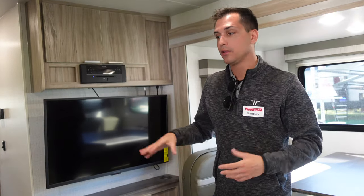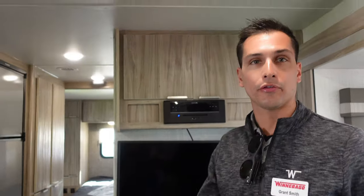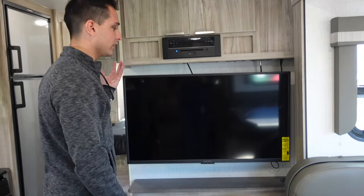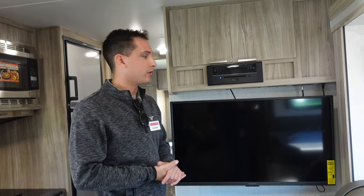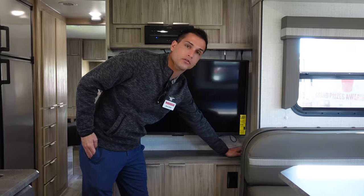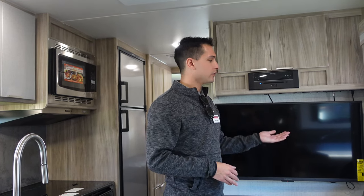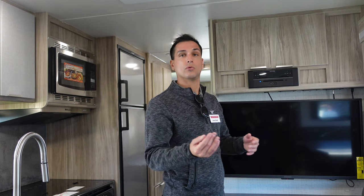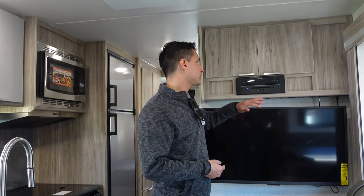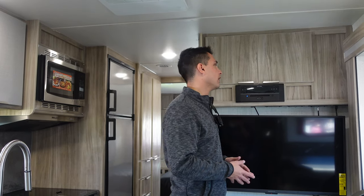Moving this way, you're going to have your kitchen — more of a mid-kitchen, mid-bathroom, and then the rear bed. Your entertainment center is here, equipped with I believe a 36- or 39-inch TV. Standard on all of our floor plans, we're going to have a wireless cell phone charger. Customers nowadays are actually preferring to stream their media versus using DVDs, so having a spot near your TV where you can charge your device while streaming to a fire stick is pretty helpful. We do still have a CD, AM, FM, Bluetooth radio receiver.